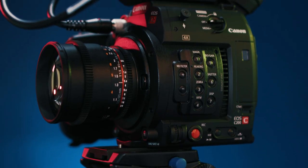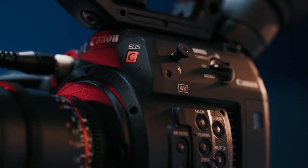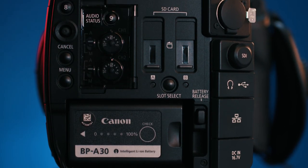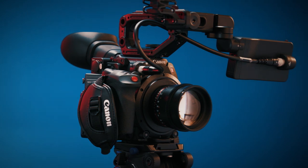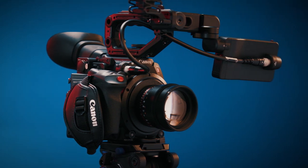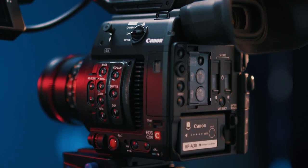First is the body — this sexy body. The C200 just looks like the C100 after a solid workout. Now the C200 is a totally new camera; it isn't the C100 Mark III even though it sort of feels that way. But I'm going to talk about it as if it is an upgrade to the C100 Mark II, because for me it pretty much is.